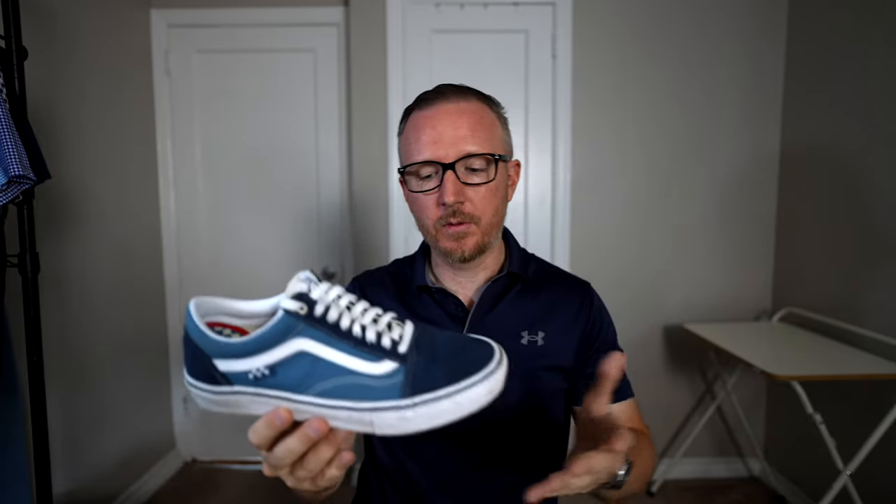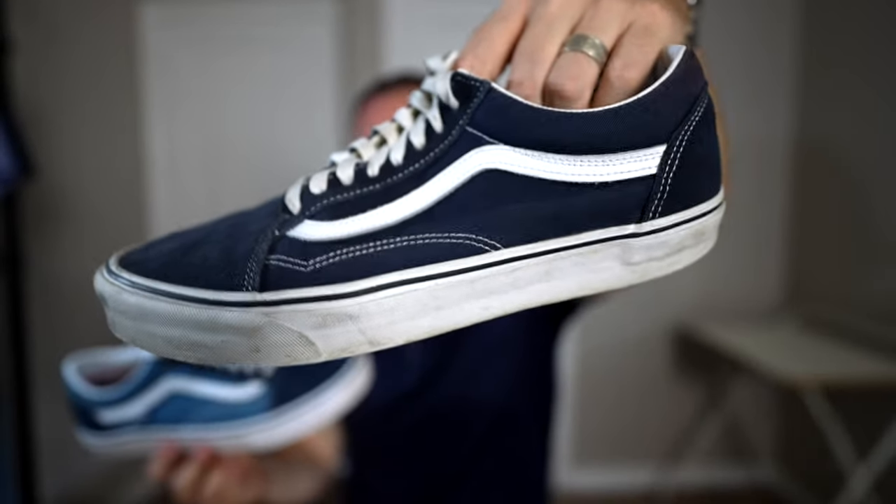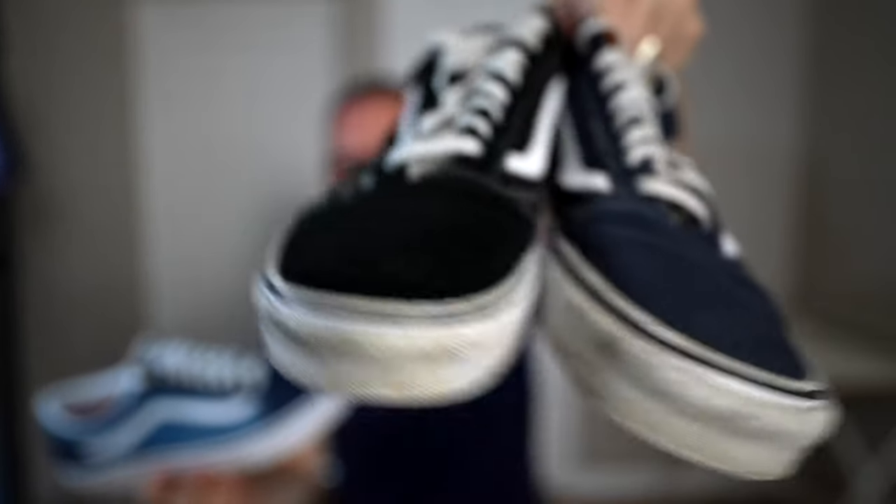So what this is going to allow me to do is get rid of my classic Vans Old Schools — I have them in navy and black, so I can get rid of two pairs right there. And as my Adidas Ultra Boosts start to wear away, I don't have to replace them as much since I just have these.